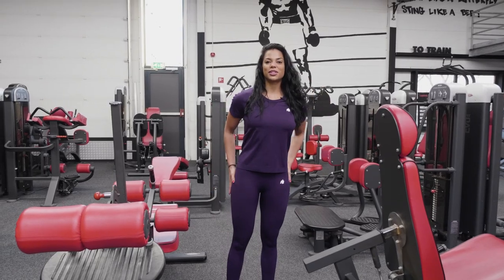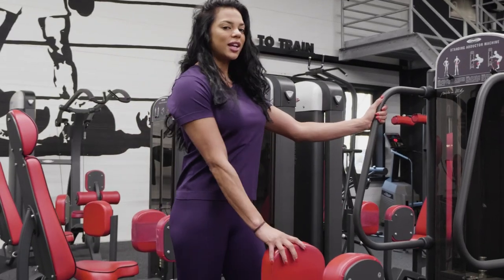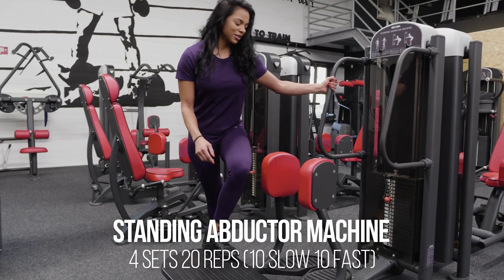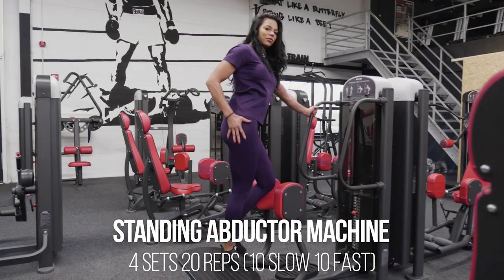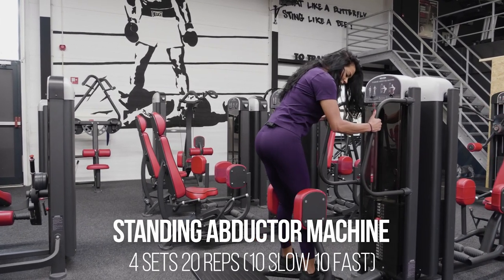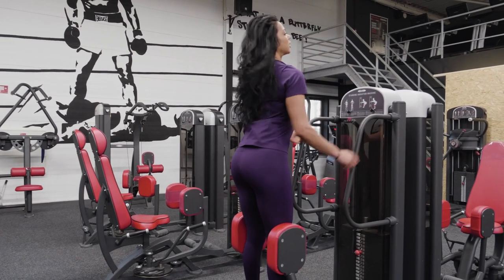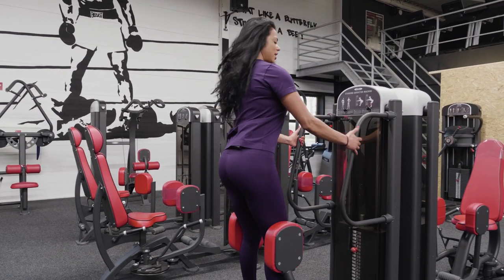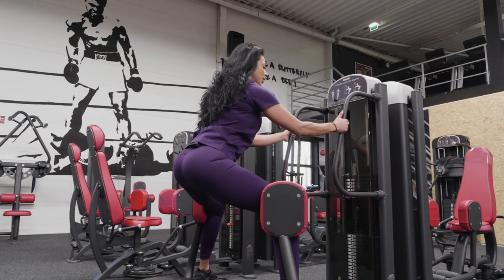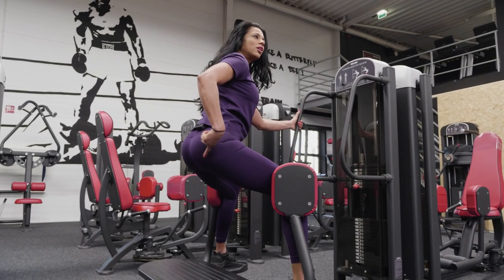We're going to train glutes. I really like to start with the hip abductor — this is a standing one, you also have the seated one. This is my favorite actually because it really targets the side of my glutes. The position is very important, so your back has to be kind of locked, and that's how you're going to target the muscle on the side.